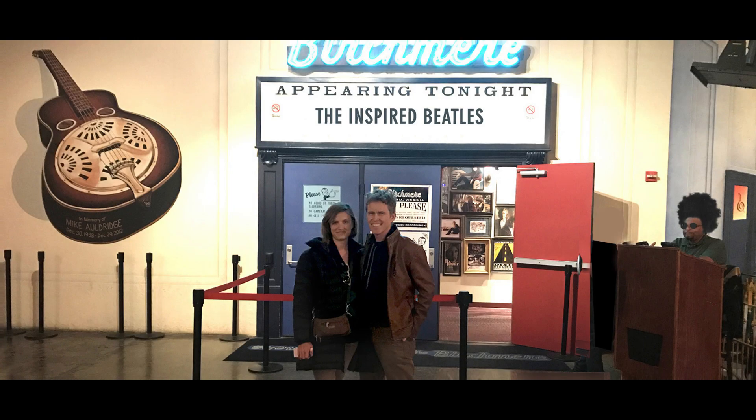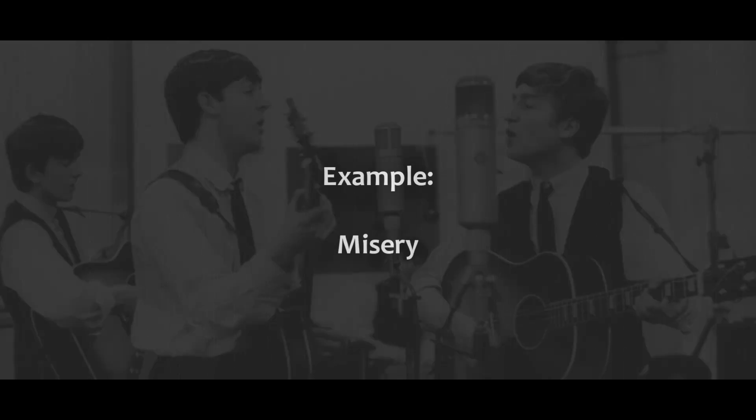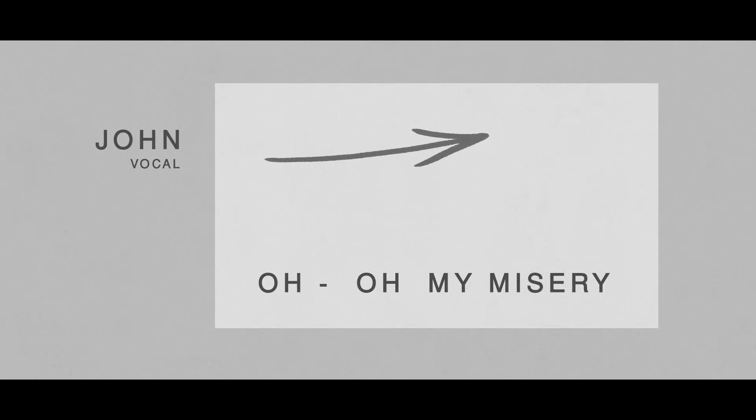Hello and welcome to the Inspiring Beatles. One of the neat things I used to do was to slide into a note. So let's listen to how John is going to do that on the vocal.